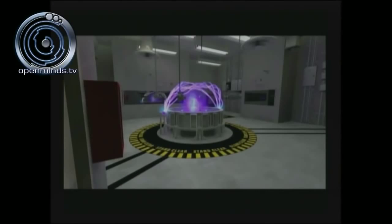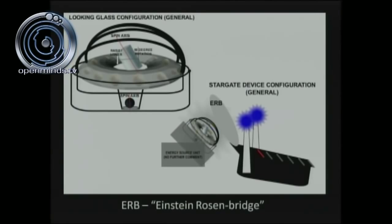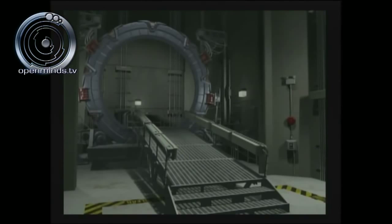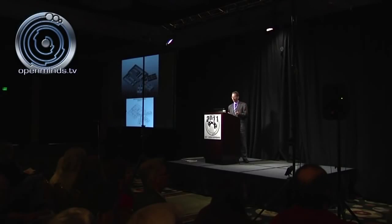This is Dan Burrish's rendering: the looking glass configuration on the upper left, and on the upper right the device rotated 45 degrees from horizontal — now in the Stargate configuration. The flip book was something engineers wore on their arms — a GPS code book because you have to know where you are and where you're going when you access one of these Stargates. Some of you may have seen the movie Stargate — the actual Stargate looks nothing like what's in the movies. The only similarity is a metal catwalk that gets you into the actual Stargate.